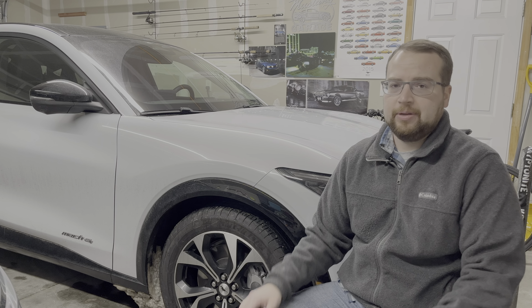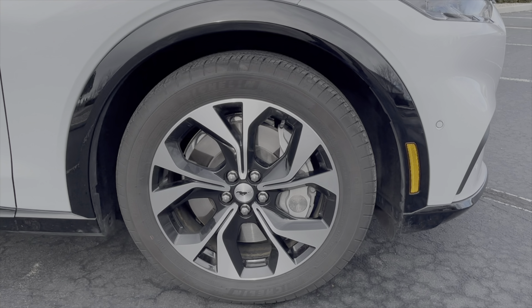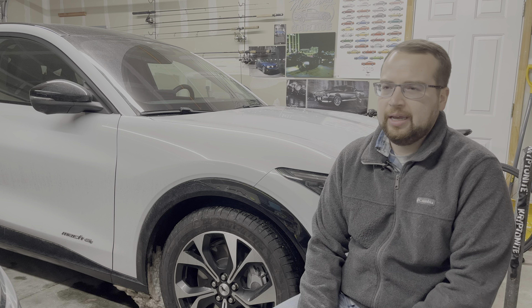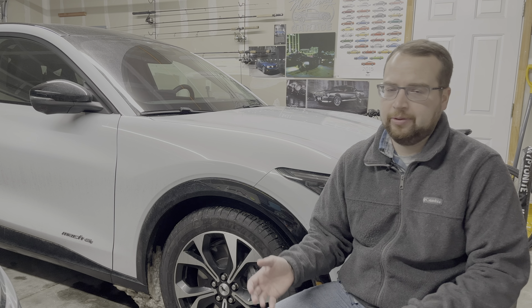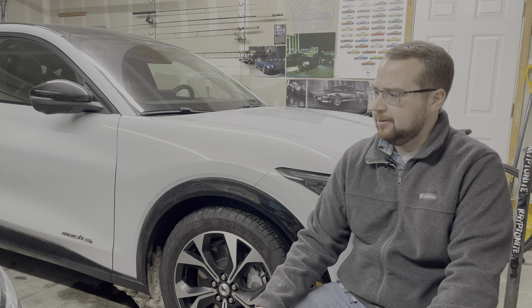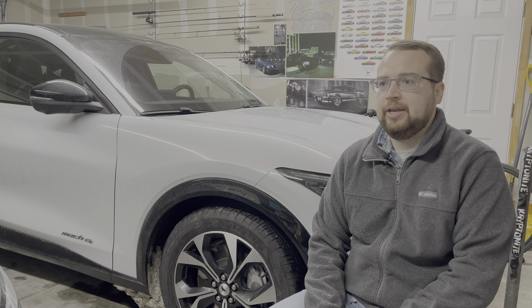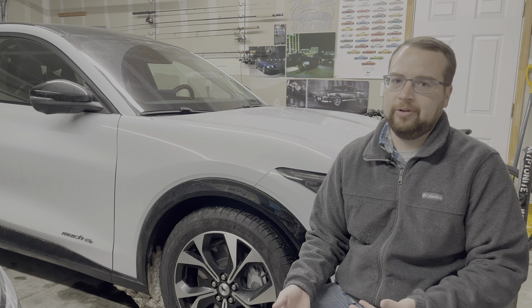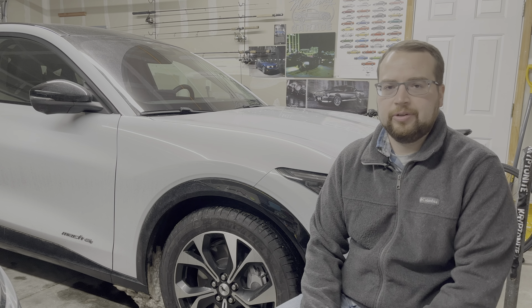The first issue is the tires. The Mach-E comes with Michelin all-season tires — great grip in the wet and completely fine in summer. In slushy situations it's okay, some snow it's kind of okay, but when the snow gets packed down and hard or you start dealing with any ice at all, the tires really don't have great grip and you end up sliding quite a bit. They're skinnier tires optimizing for range, and they're low rolling resistance tires — naturally they're trying to have less friction while rolling, which isn't great for slippery surfaces. Being all-season, they're not ideal in colder temperatures.